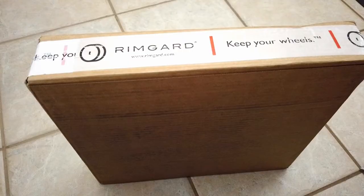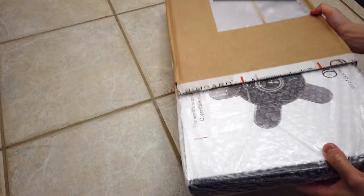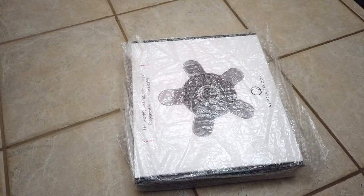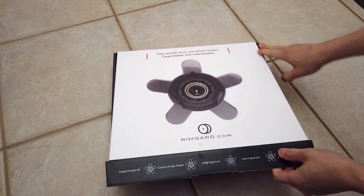Having an engineering degree, I can appreciate the thought and design put into them. I ended up contacting Rimguard and they were kind enough to send me a set of these to show in this video. As a quick disclaimer, Rimguard did provide these for free, but there was no restriction on what I say about them. So the following are my personal thoughts and opinions of the wheel locks.